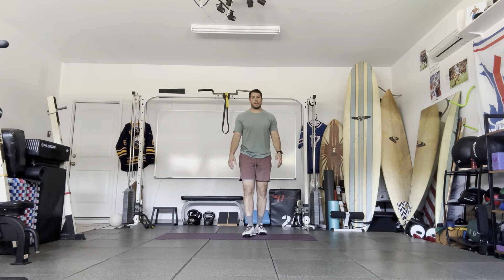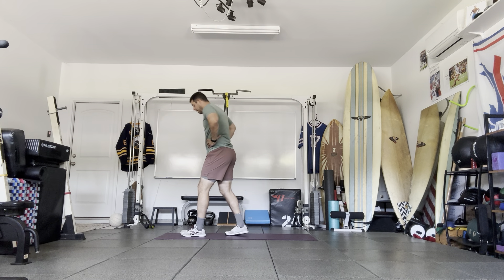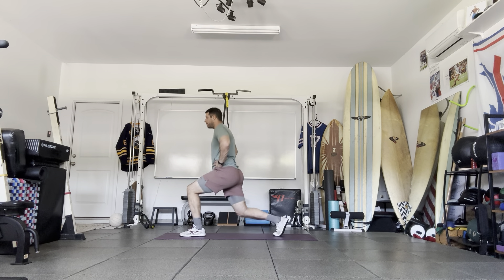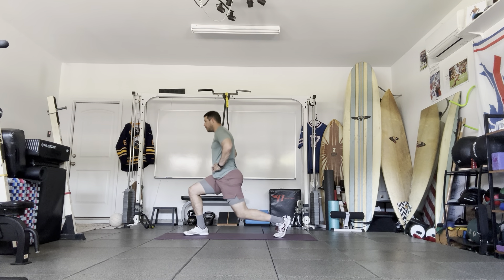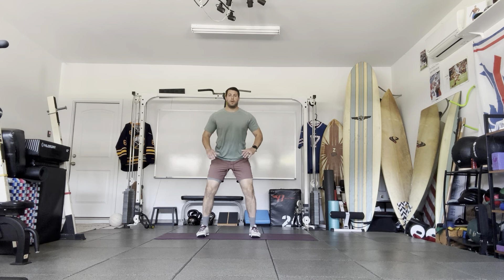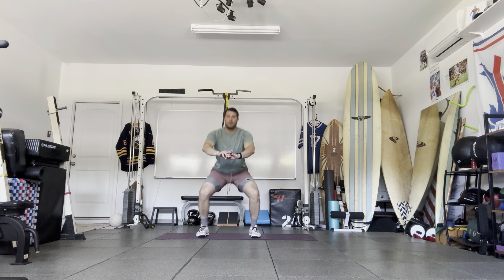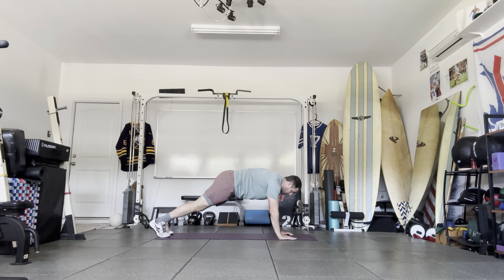A couple inhales, a couple exhales. We're going to go back to that half kneeling position and go back to three reps for your split squat: one, two, three — switch sides. Now we're going to go to our bilateral squat for three. Then we're going to go to our push-up for five or two.